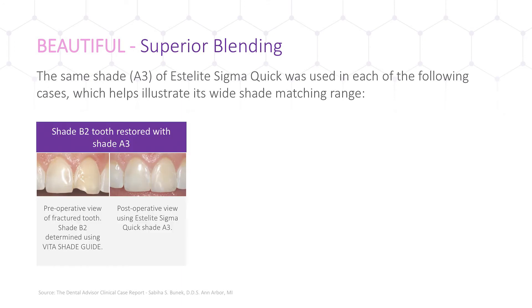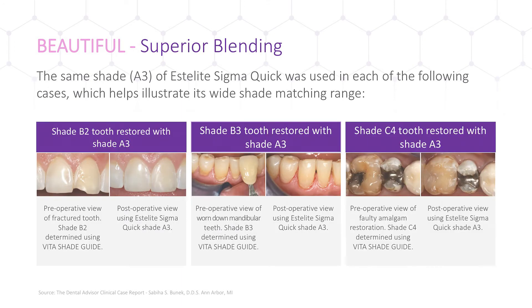In these three cases, shade A3 is able to mimic three different patients with B2, B3, and C4 shade teeth, according to the Vita Shade Guide — a truly versatile universal composite.